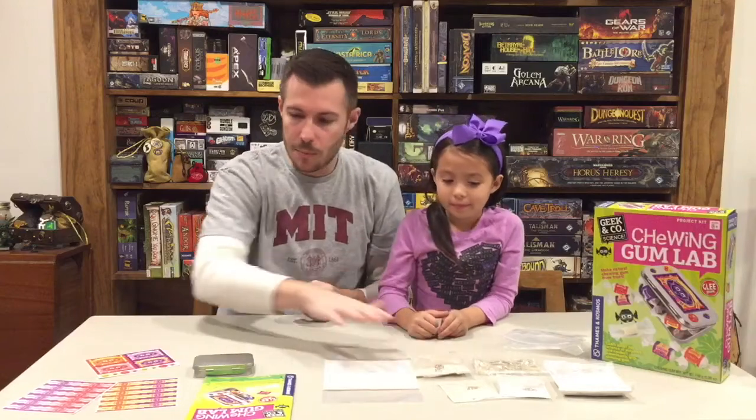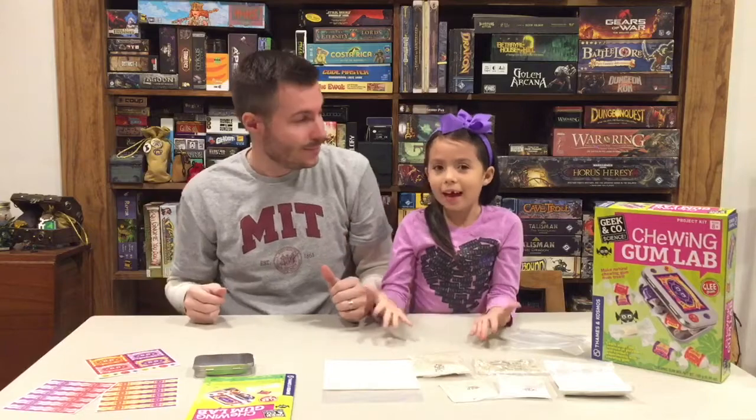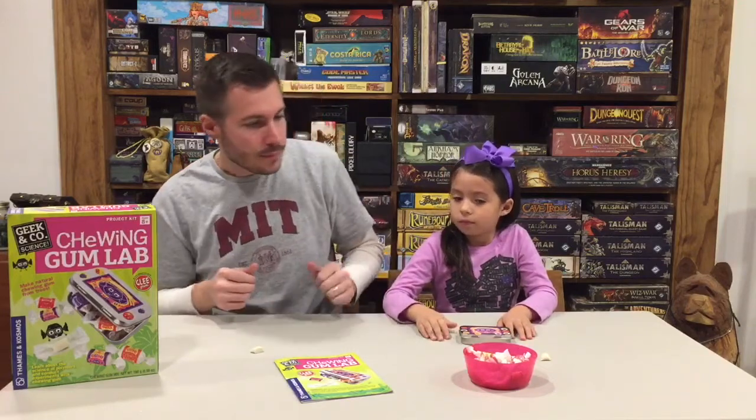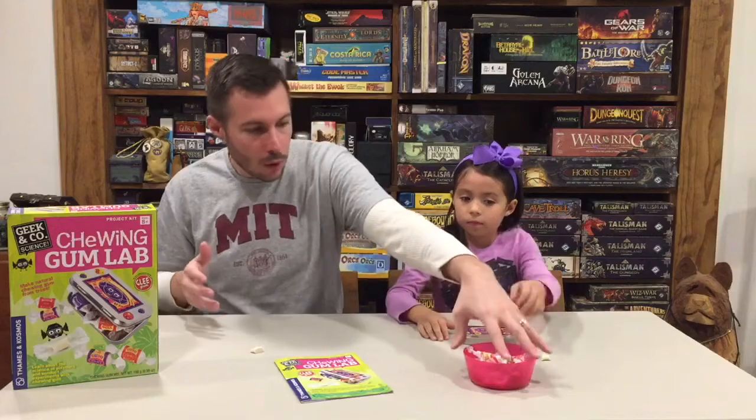What do you think? Yeah, it's going to be awesome! We are going to get this in the microwave, get it mixed up, make the gum, and then come back and tell you what we thought. I love video magic! Okay, so our gum is done. It took about 15 minutes or so overall — only about 90 seconds in the microwave — and then you mix all your ingredients in, roll it out, and cut it up. What we have here is our bowl of gum.